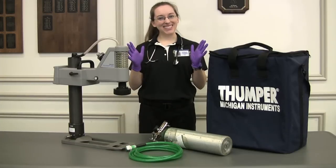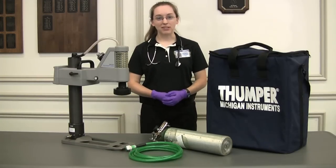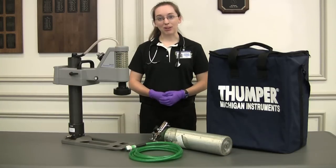Hi, I got my VSI on. Today we're going to be reviewing the Michigan Instruments Thumper CPR System, model number 1007. But first, let's go through the parts.